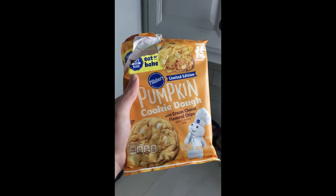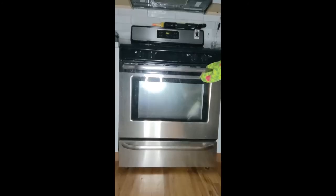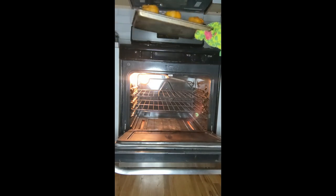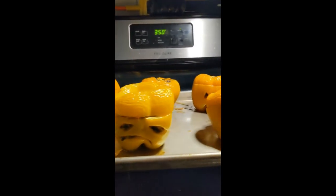It needs to be baked at the same temperature as these cookies, so let's make some cookies for dinner too. The peppers have a long way to go, but the cookies look perfect. Now let's see them. Perfect. Maybe. Maybe. They are perfect.